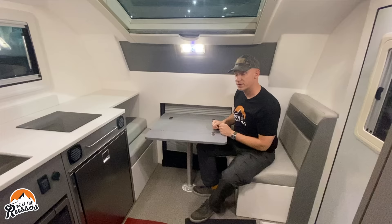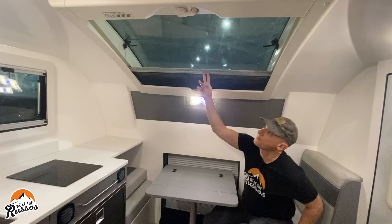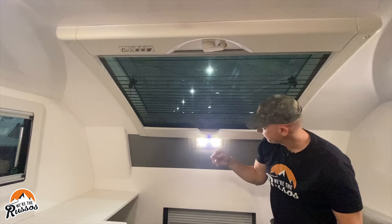Above me there is a huge skylight. This opens to let in fresh air, and you've got shades that pull across. The first one is a bug screen, and if you keep going, you've got a night shade.